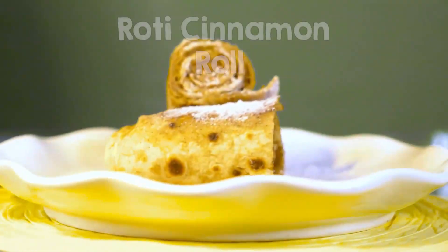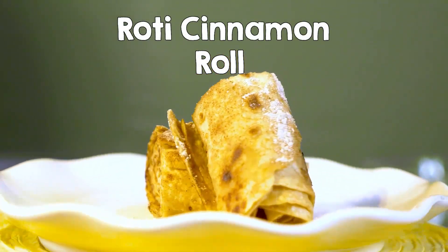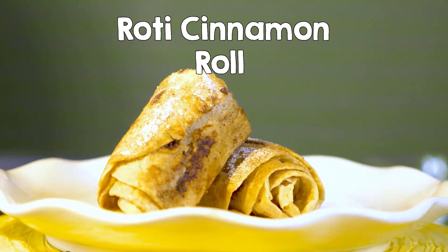Have you eaten cinnamon rolls? Well, it is one of my favorites. In fact, there is a brand in Dubai and when I go there, the first thing I do is go and have cinnamon rolls.